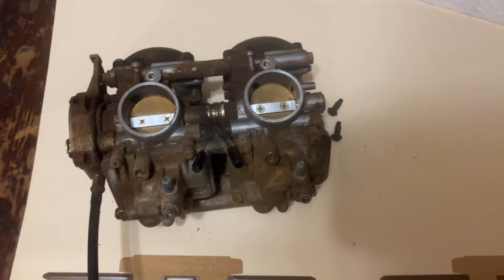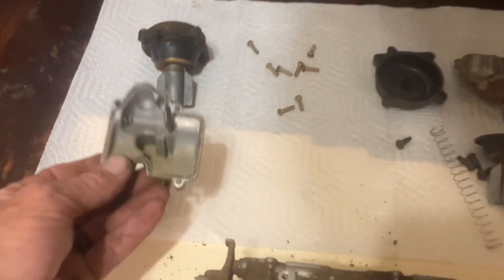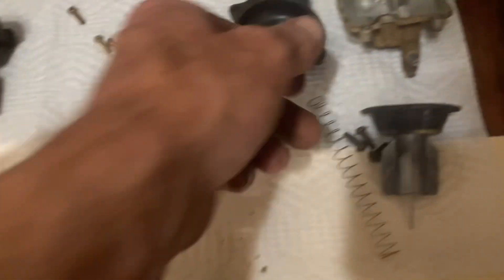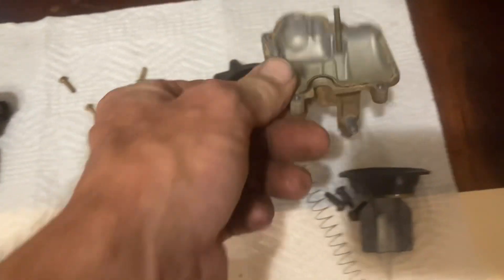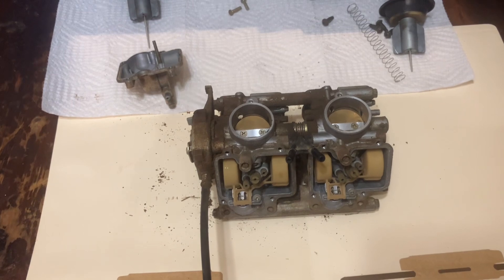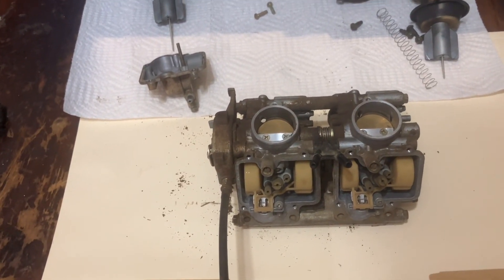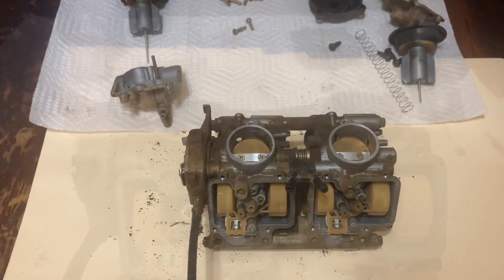This is kind of crazy — these bowls look like they've been dry for a long time. I actually started this thing last week and it was running, but it was pouring gas out of somewhere. I was guessing it was the bottom of the bowl, but it had to have been the vent or something. It was actually running though.